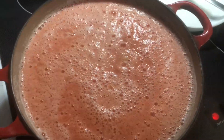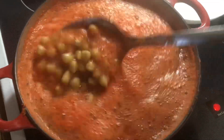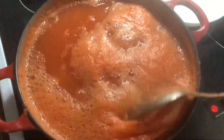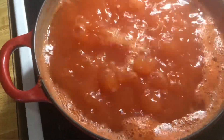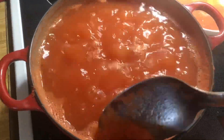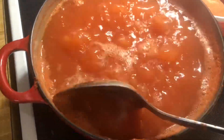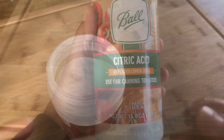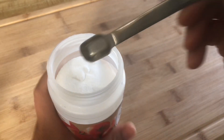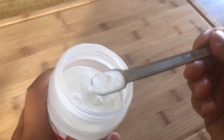Here I'm skimming all the foam and adding all the spices — citric acid, which is optional, salt, and cumin. I will add all the measurements in the description box. If you like this video and would like to see more authentic Egyptian food videos,